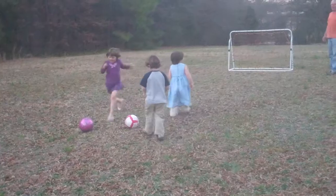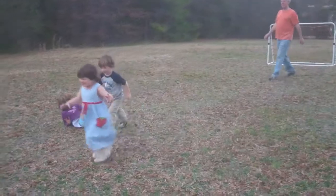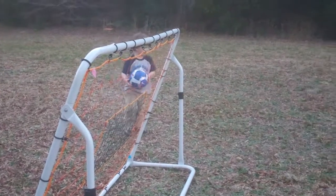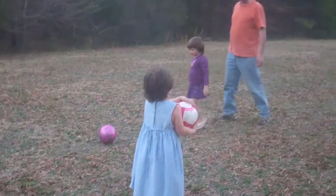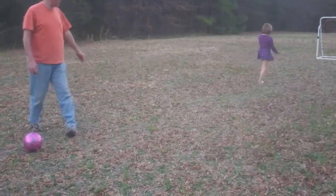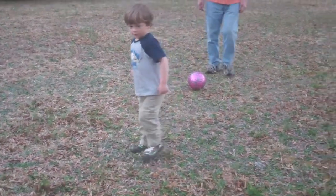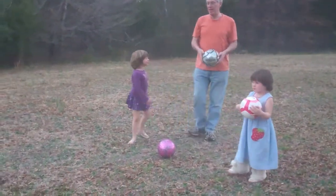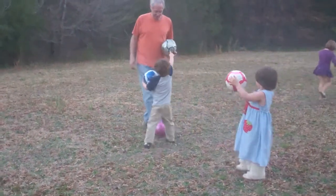Okay kids, here you go. Woo! Can you kick it from there? Murphy wants to do my ball. No, I'm supposed to do my ball. You're supposed to do your ball. Okay, thank you. Daddy, that's going to be my real soccer ball. I'm sorry. That's going to be my real soccer ball.